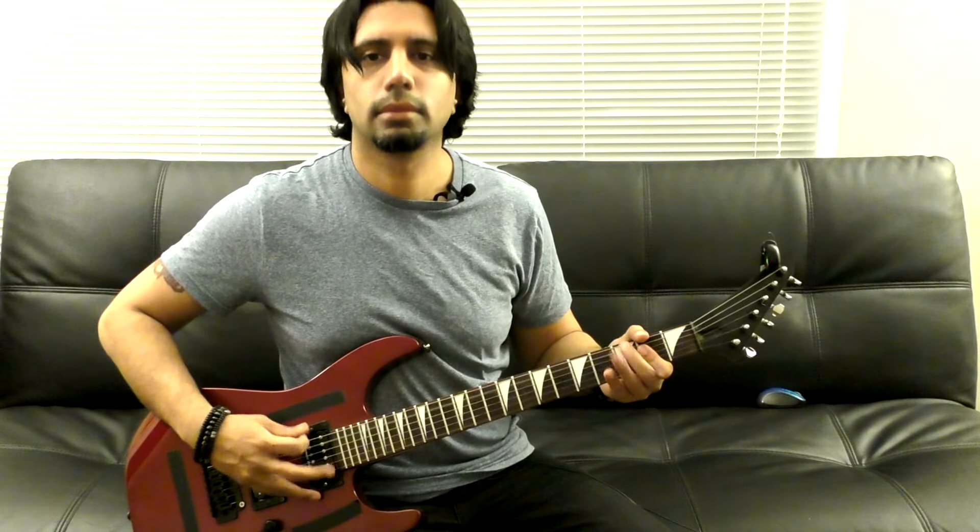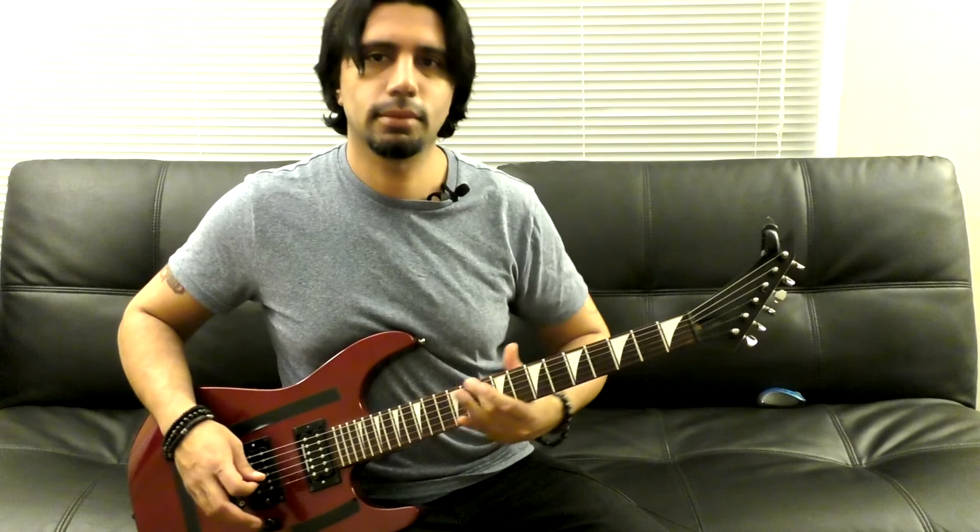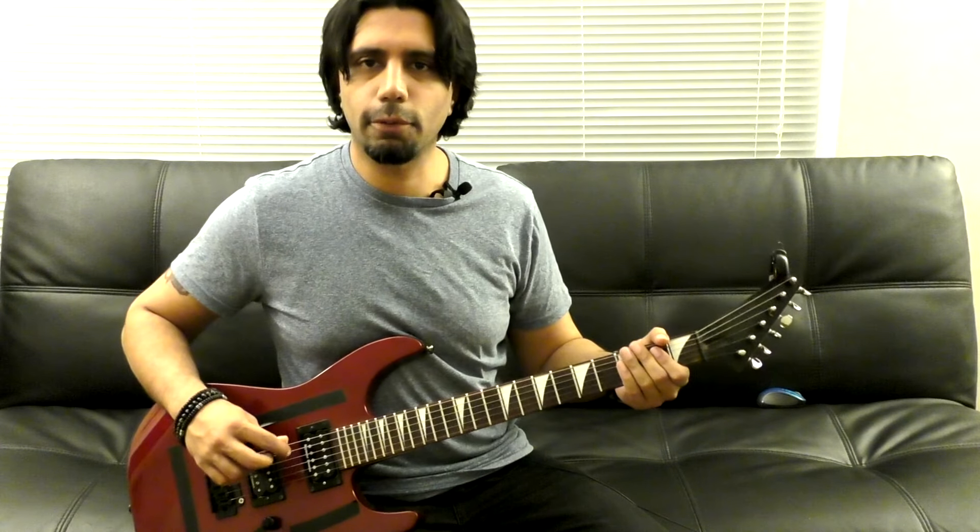It starts off like this — you can play along if you'd like. When we end this phrase and then start this pattern again, instead of repeating the same thing, we're gonna do something a little different.